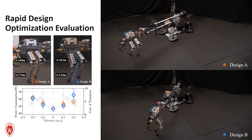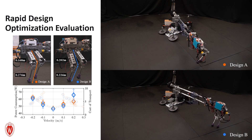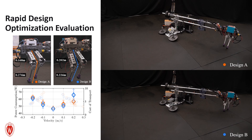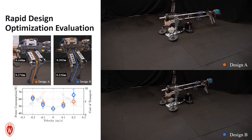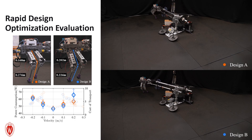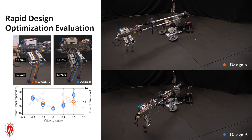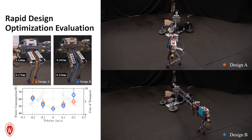STRIVE can also be used to study and evaluate robot design optimization. Thanks to its modular design, components can be quickly swapped for parts with different physical properties such as length and weight. The actuators can also be swapped for similar ones with different torques and gear ratios. Here, we demonstrate a simple scenario where different shin-to-thigh ratio models are evaluated based on the energy consumption of walking. The repeated walking experiments with calculated power consumption and cost of transport have validated that STRIVE is a robust system for rapid design evaluations.